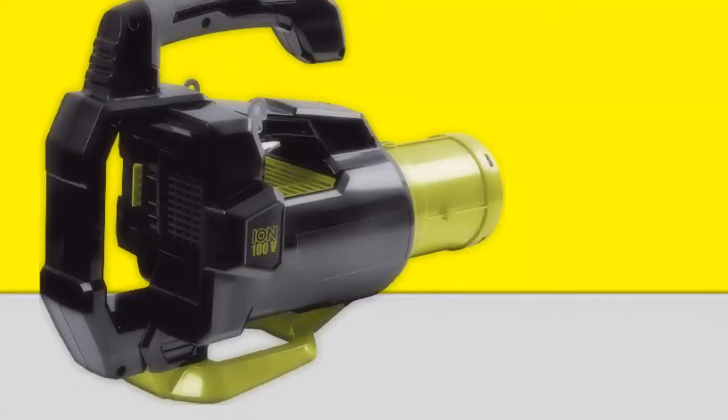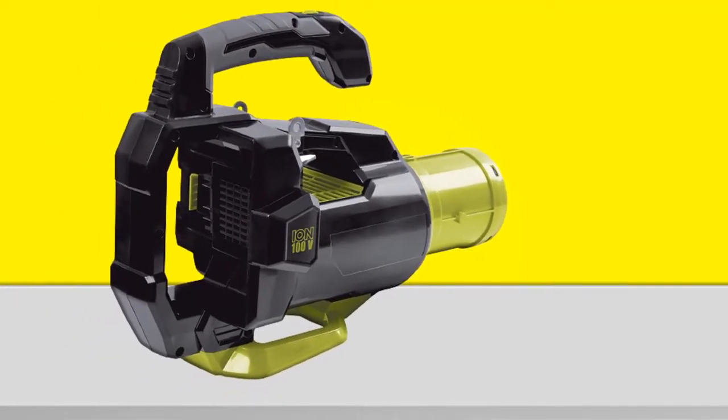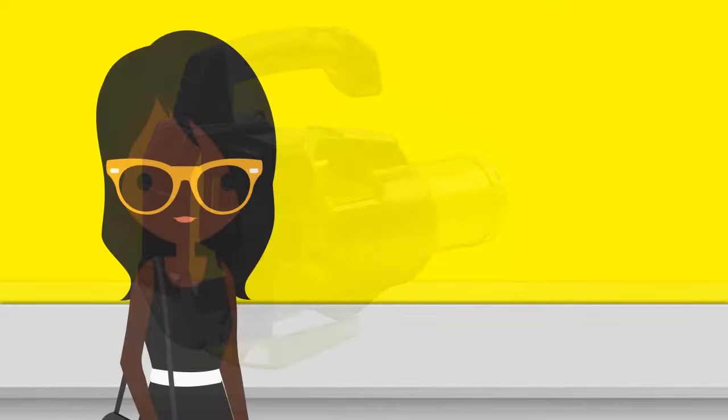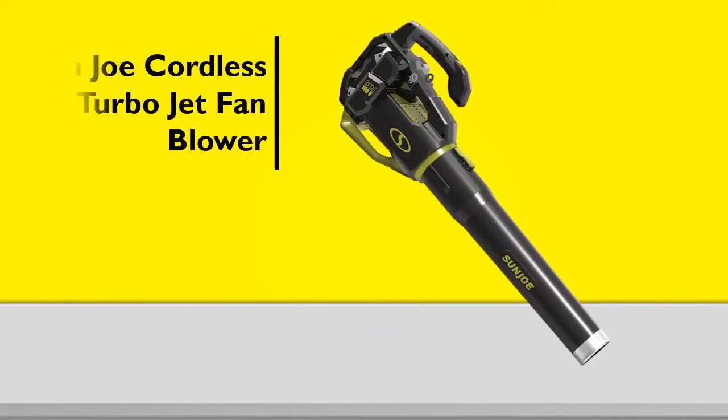What is especially good about this leaf blower is that its turbine fan delivers powerful jet-force winds at speeds up to 95 miles per hour and 516 cubic feet per minute, with a sleek aerodynamic design to maximize airflow and 5 variable speed settings to suit the sweeping task.